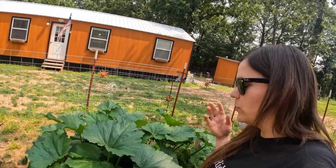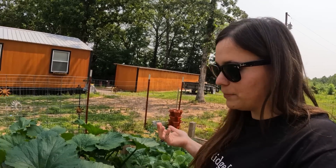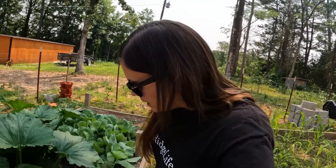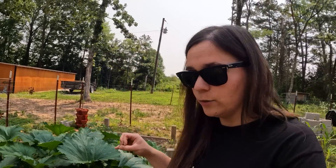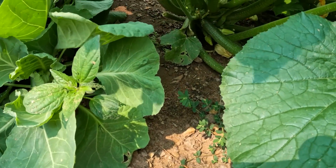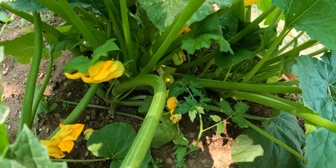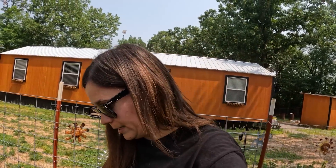My zucchinis are still growing — they're still big. I went through here not too long ago and removed some of the leaves from the bottom for better airflow, but it didn't matter; the leaves have taken back over again, so I'll need to remove more. I'm checking to see if any zucchinis are ready to be picked because I plan on making stir fry for dinner tonight. It would be great to add some fresh garden zucchinis, but I don't see any that are ready yet.